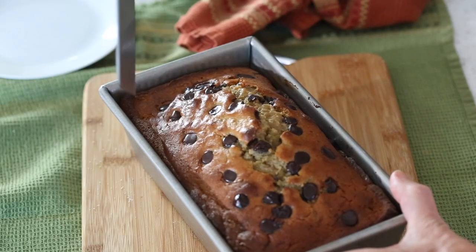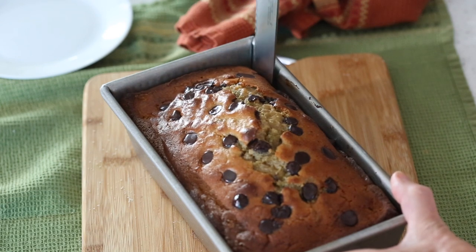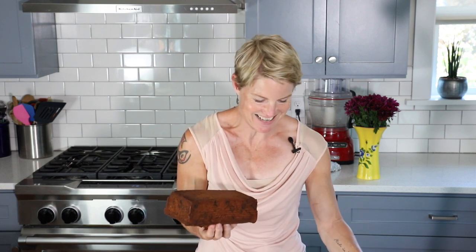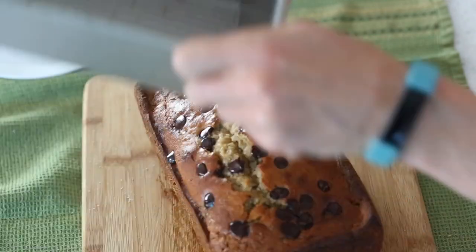The keto zucchini bread is out of the oven — a gorgeous golden brown. I've let it cool for about half an hour. You need to let it cool so it holds together better before you flip it out of the pan. It looks like it's come away from the sides, which is perfect. I'll just gently loosen it with a knife and then very gently flip it over, shake the pan a little — ta-da! It came out perfectly and it smells so good.